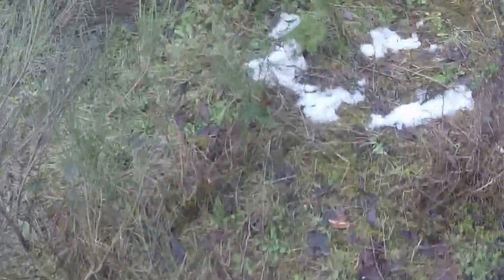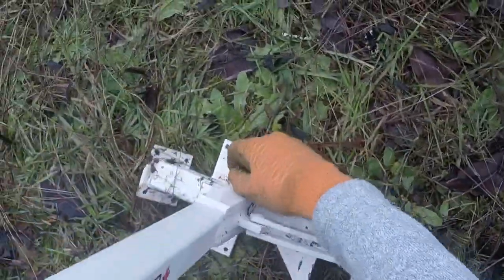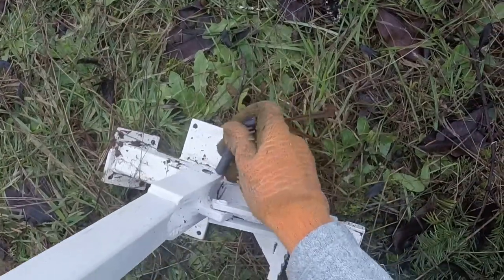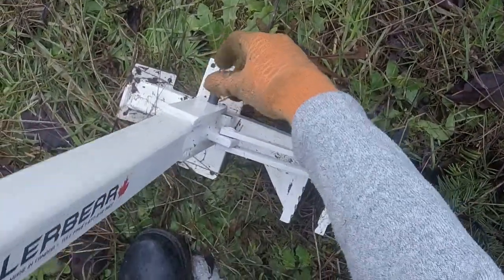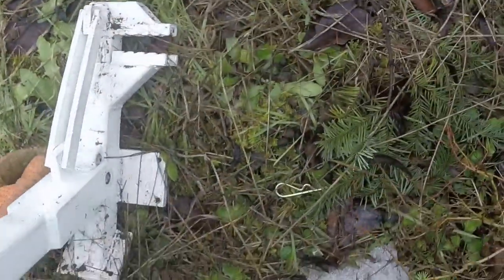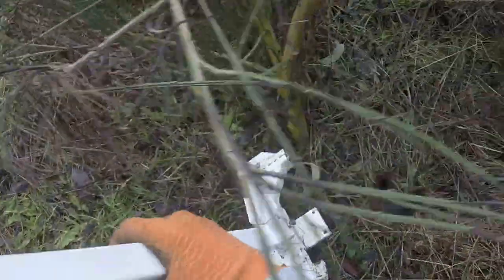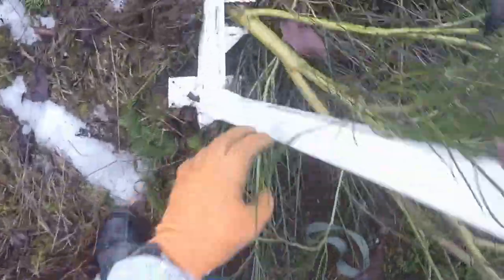I'm going to slide over here. I'm going to switch the tool to a two-inch setting. Just pull the pin. Move it to hinge mark two. Slide the pin through, cotter pin. Put it around the two-inch stem. Use the tool — it'll stay clamped on as long as you don't let it go.